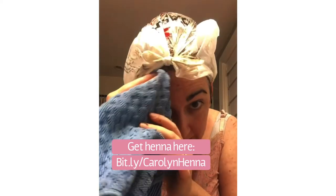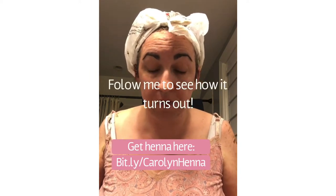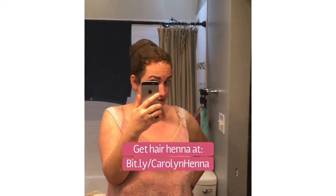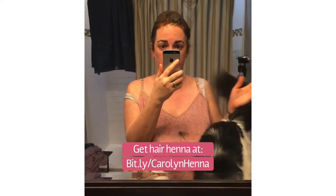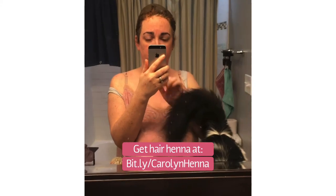You want to leave this on for at least four hours, but I will be sleeping in it and leaving it on overnight and then rinsing it off in the morning. It's the next morning and it is time to rinse all this gunk off of my hair. I will be using a lot of conditioner after I rinse it — no shampoo this time, but a lot of conditioner because henna can be drying.